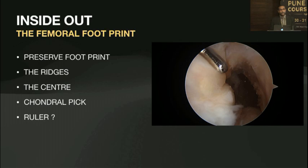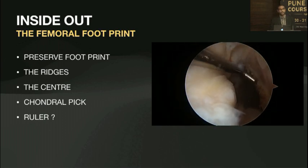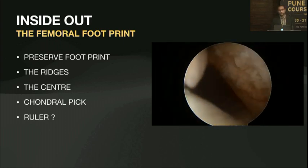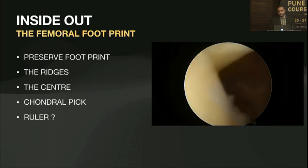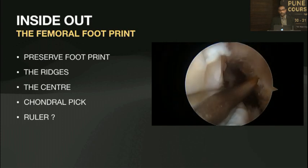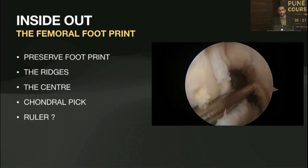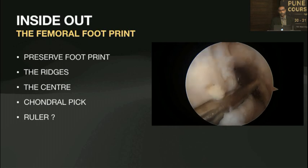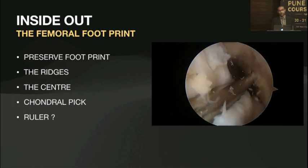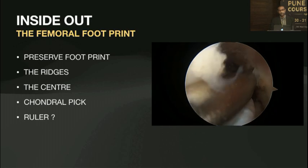As your learning and skill develops over time, you would want to preserve the footprint so that you know the native anatomy for that individual. You're not going to go by just radiological markers but look at where the footprint is and aim for the center of that. You can use devices like a chondral pick to mark it prior, to see where your bundle is going to be. Make a preliminary mark, visualize where it's supposed to be, and once you're happy make a deeper crater so that whatever drill pin you're going to use will go through that.